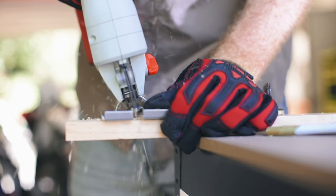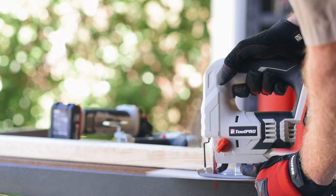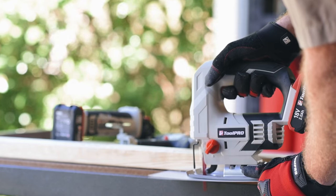A jigsaw is excellent for making tight cuts and patterns, limited only by its power cord. Toolpro has set the jigsaw free with their cordless jigsaw skin.